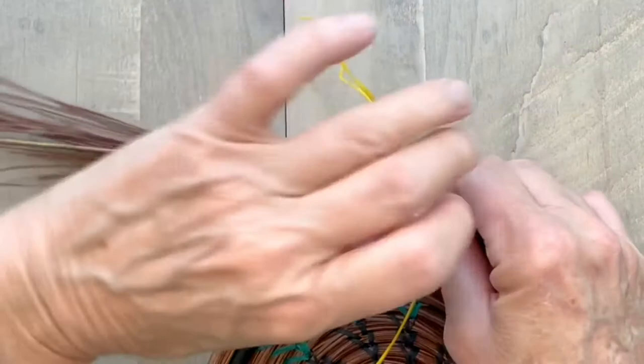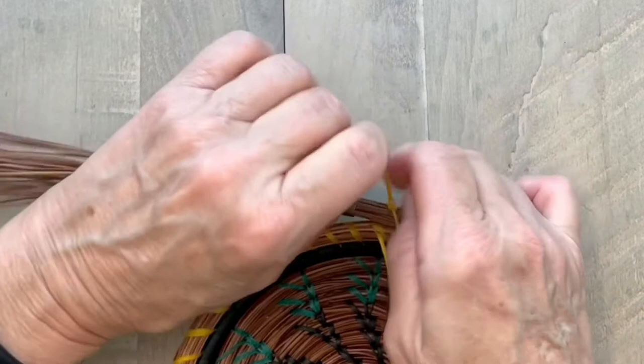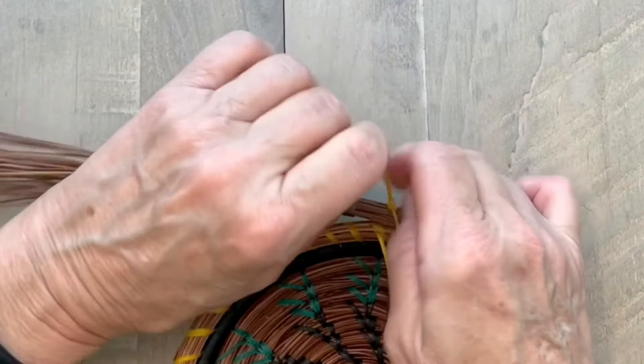I twist those two threads together, twist them together, twist them together, and lay that across the top of the coil.